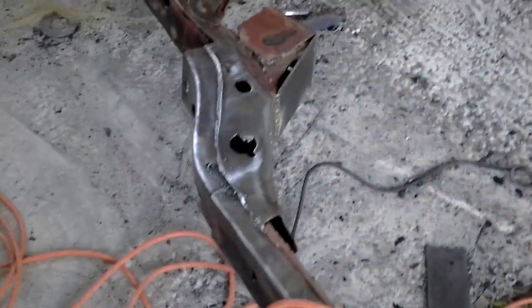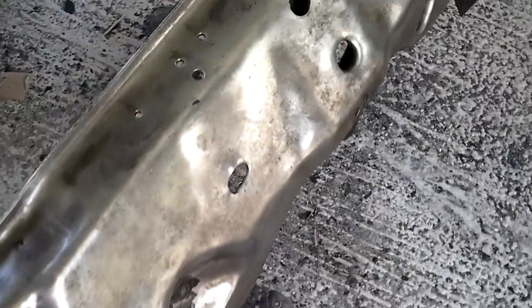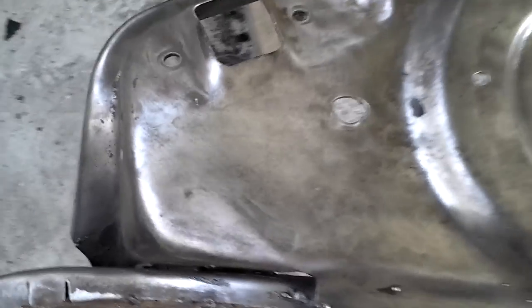Yo, what up YouTube? We faded back. It's Mr. Get In There. We got the frame sanding down, man. Got it sanding down, man. That came out so quick, so easy on YouTube, man. It's ridiculous, man. So I just got to do the front and flip it over. I guess I could say I got 50% of it done.